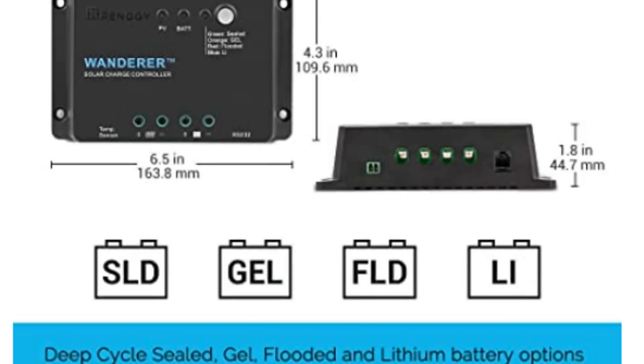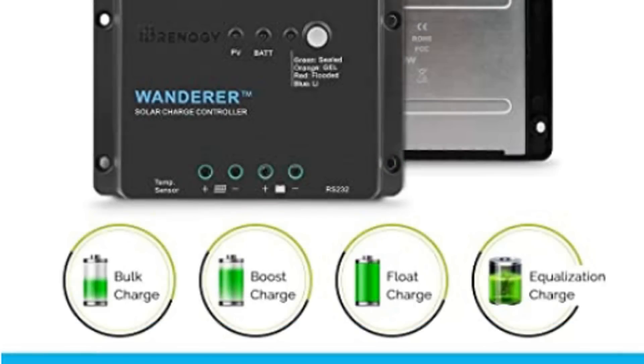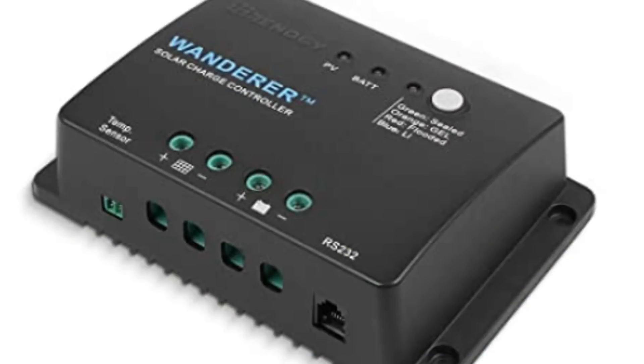It'll charge four different types of batteries: sealed deep cycle, gel, flooded, and lithium batteries. It's got four-stage PWM charging — those four stages are bulk, boost, float, and equalization. It has built-in temperature compensation, correcting the charge and discharging parameters automatically, which helps improve battery lifetime.